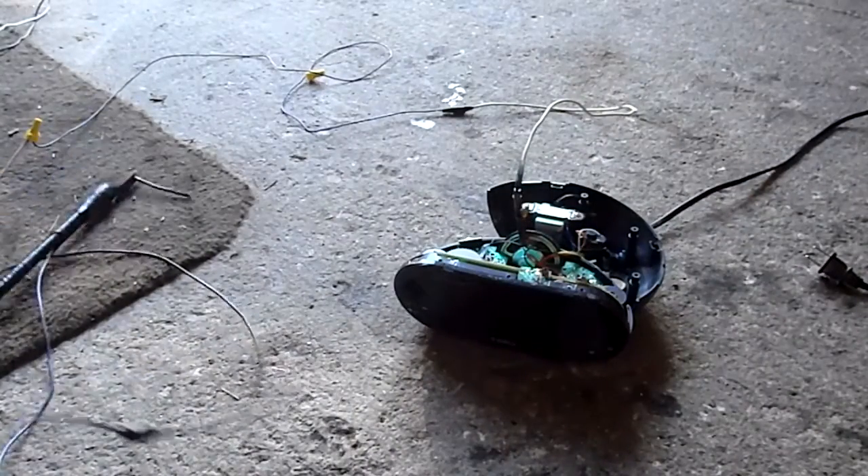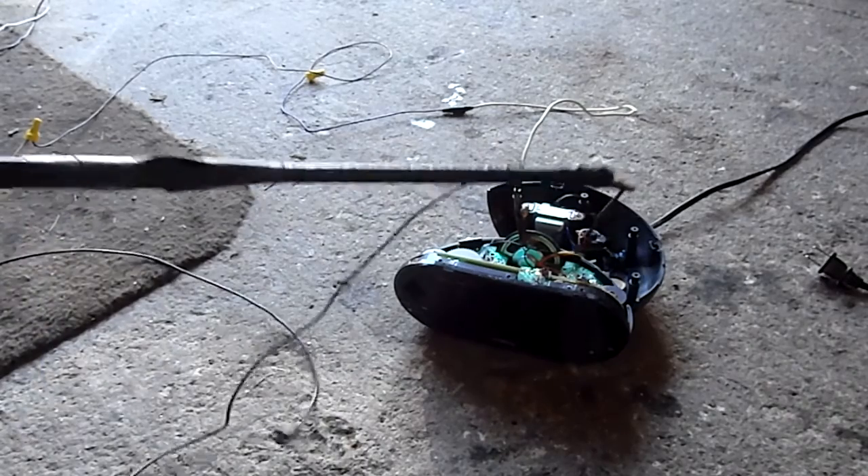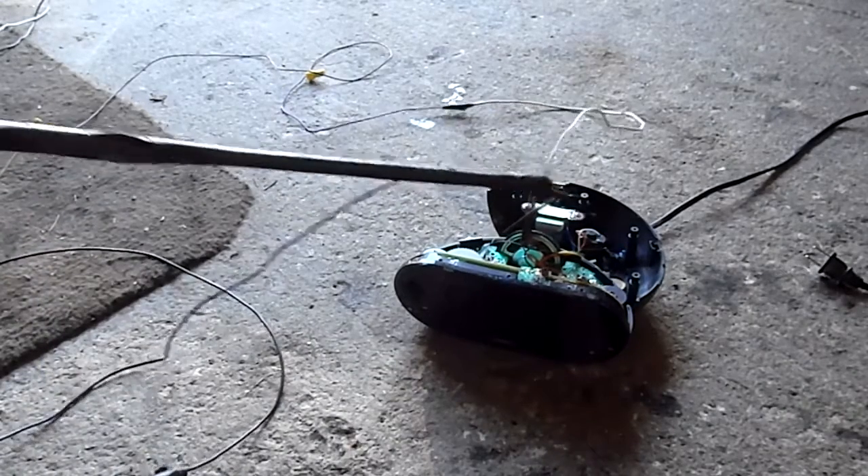Oh, I popped a breaker. Yeah, these transformers draw at idle four amps, and on a direct short they draw like 23. I've got it plugged into a 15 amp breaker and the garage fuse is only rated for 30. I'm going to unplug this and relocate that clip. Reset the breaker, make sure there's no extra current in here from a capacitor or something.